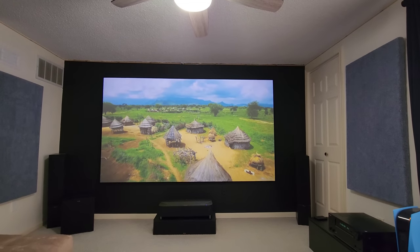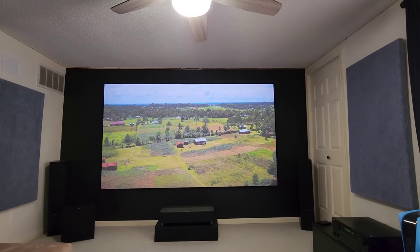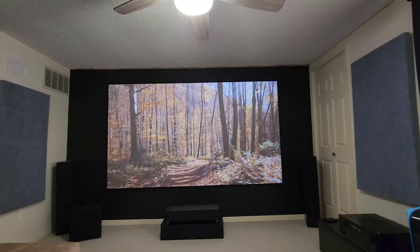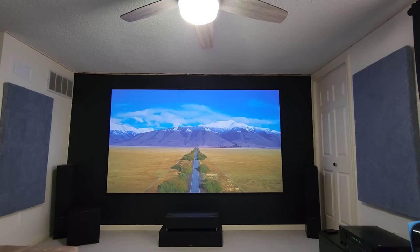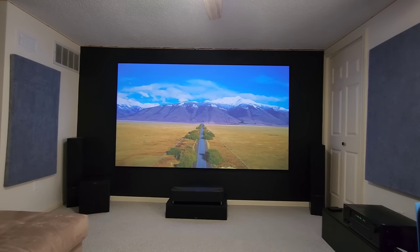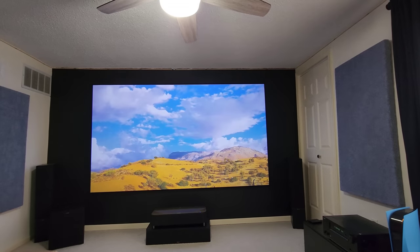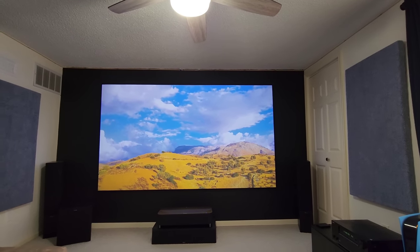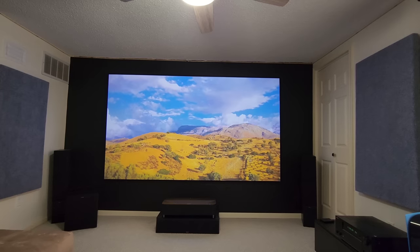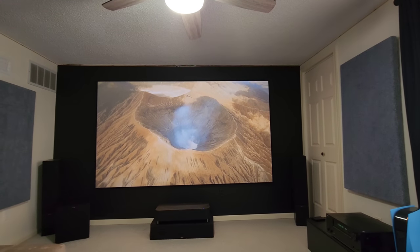I just wanted to do this little video for everybody — more content coming. If you're interested in the projector, take advantage of the sale right now, especially from Projector Screen — they are very knowledgeable with great customer service. If you're going to get a screen, package it with the Spectra Vantage screen. In my opinion this is the best screen on the market for the price, and I think it compares to Screen Innovations, which is one of the top ALR/CLR screens out there, but Spectra Vantage matches it at an even better price.